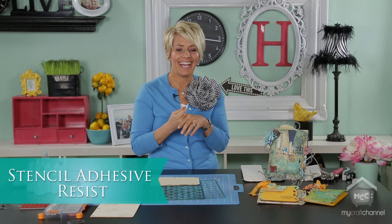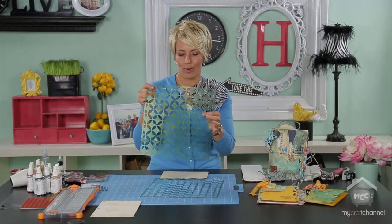Hi there, I'm Heidi Swapp. Welcome back to Create to Remember — today we're going to get our fingers a little bit dirty. Are you ready? I am back with more Wood Albums mixed media approach and I have been having some fun with stencils.